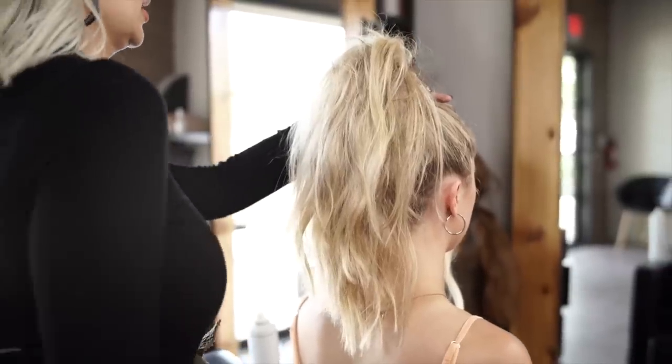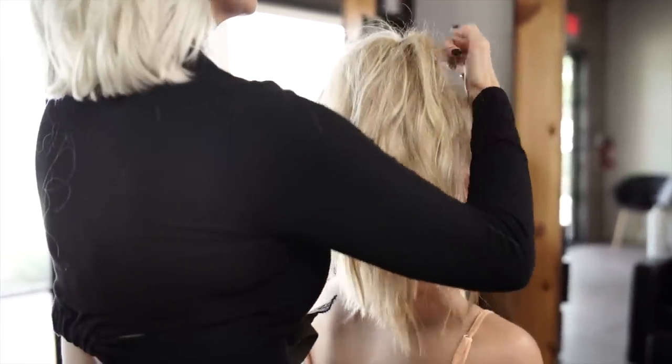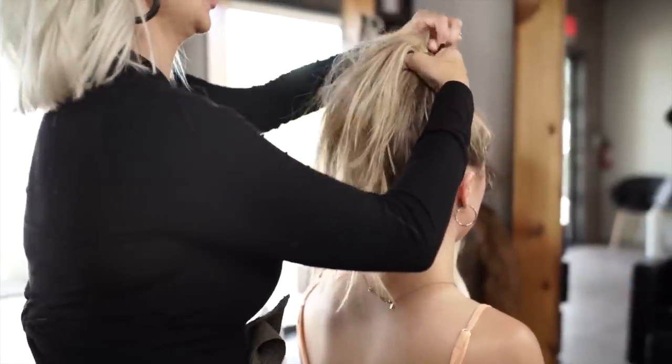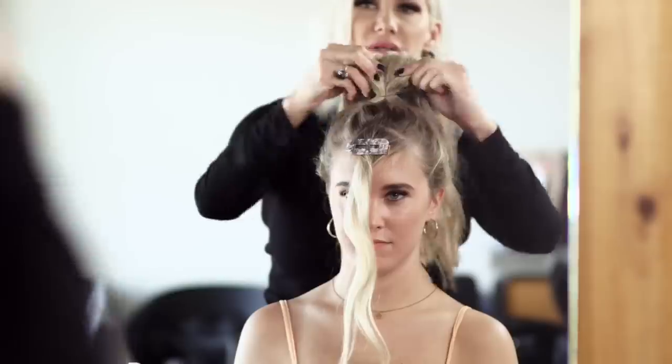So we're going to take a hair elastic now and create our top ponytail. Spread it out.